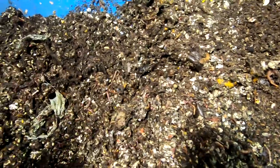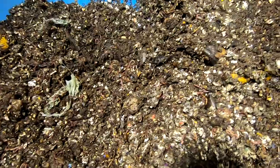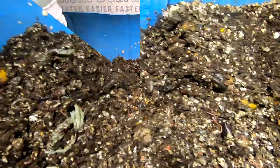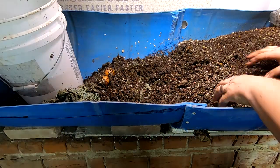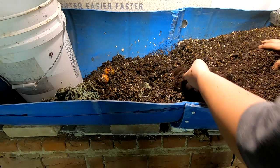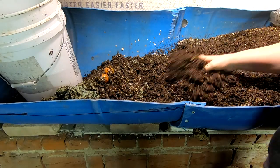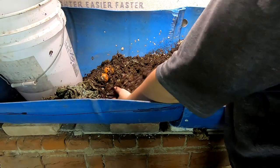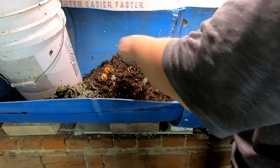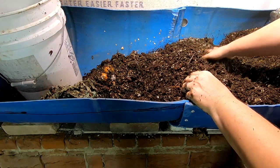Certain funky things are good, certain funky things are bad — this is starting to go that way towards kind of bad. So I'm going to start over here, get into some of this leaf bedding and mix that in, because it's a little drier and I'm going to mix that in with the paper bedding to try and equilibrate the moisture within the bin.